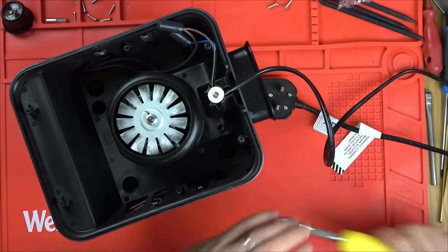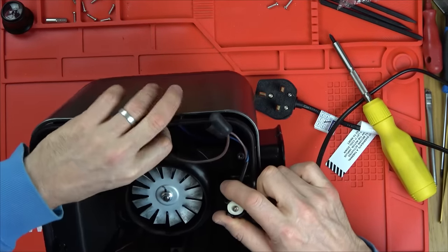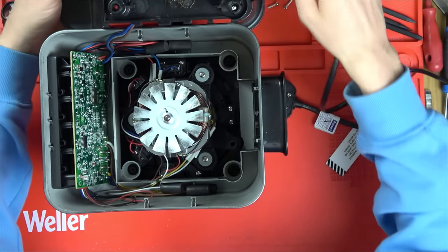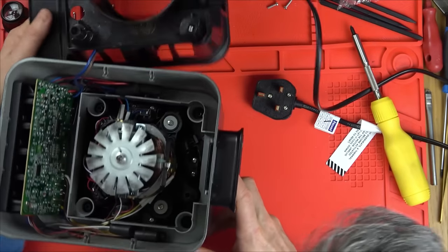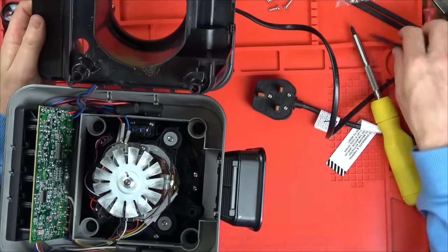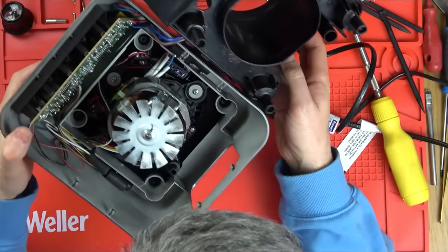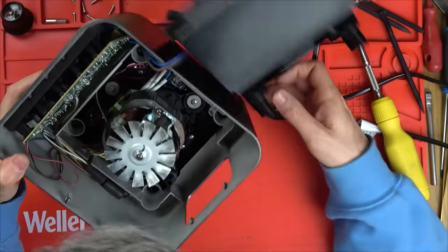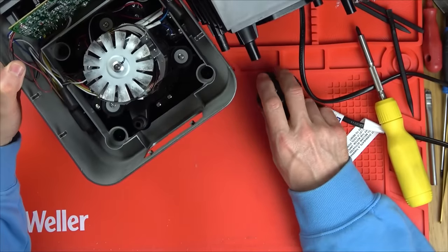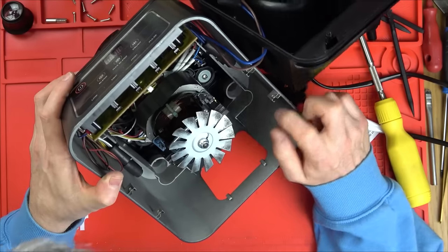That one's stuck in there but it's undone - Phillips screws now. Is this going to come out? Looks like we're going to be a bit restricted. Let's pull these out - that'll give us a bit more room. I can see a bit of water damage, liquid damage here. There's the other screw. Everything looks immaculate though apart from that little bit there. So where is the motor? What's going on here?